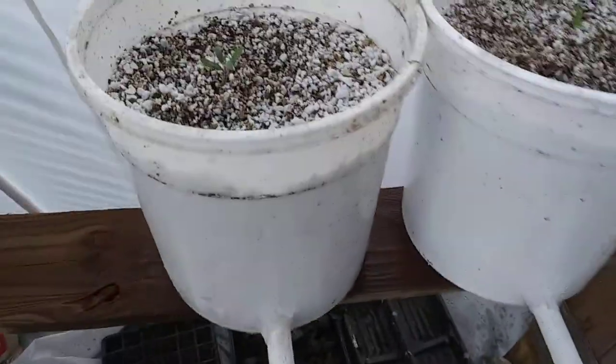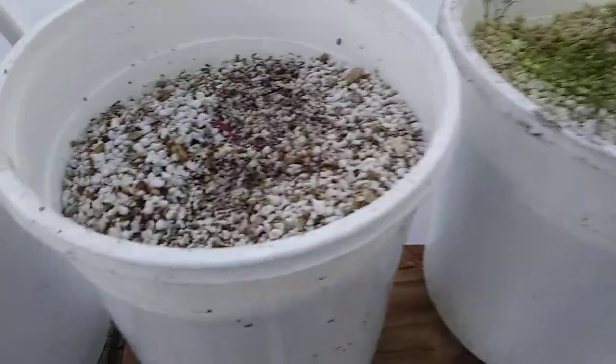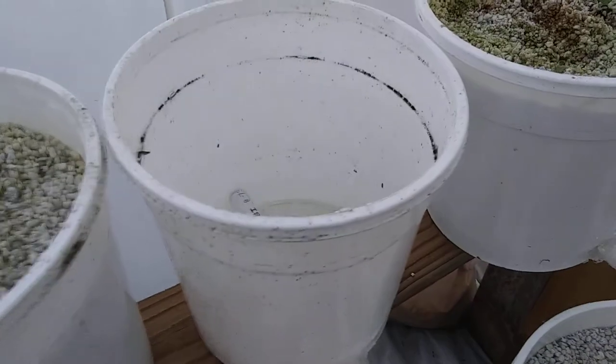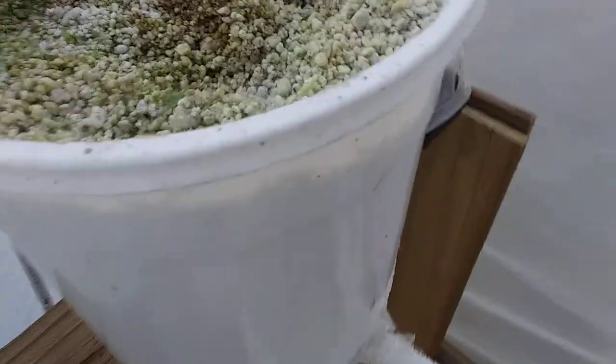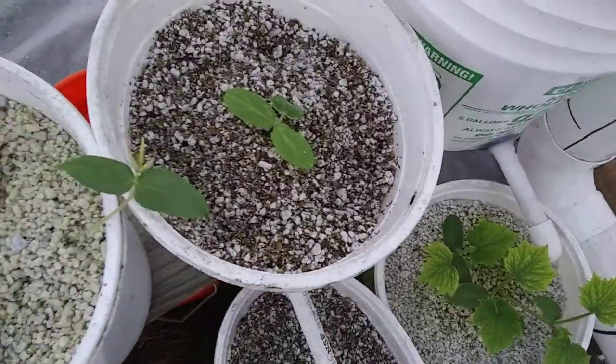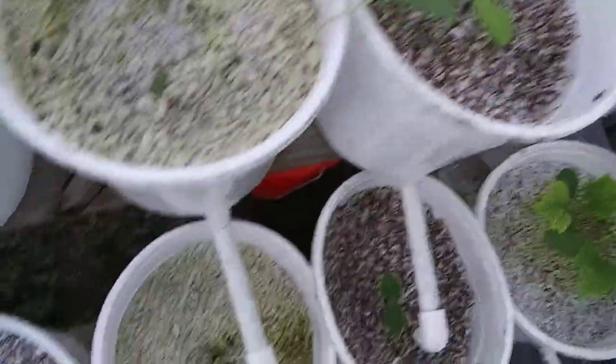Got some cucumbers doing good. Swiss chard starting to come up. Carrots. I ran out of materials, I gotta get some more. That looks like broccoli — yeah, that's broccoli. I should label these. Tomatoes I need to thin out. Squash. Mung beans and broccoli. That is squash also.